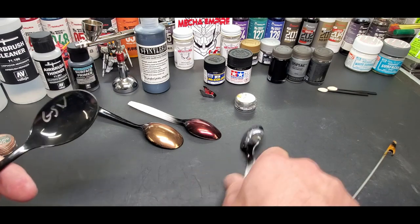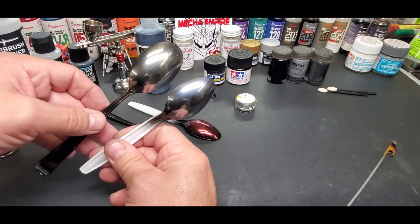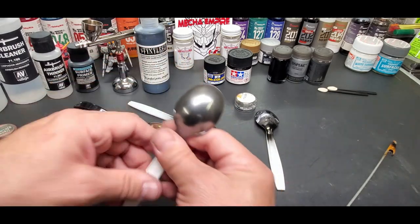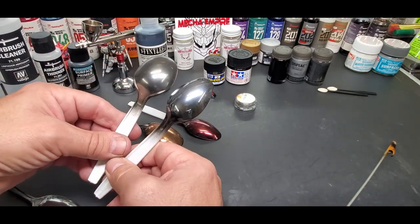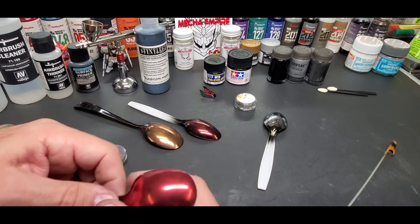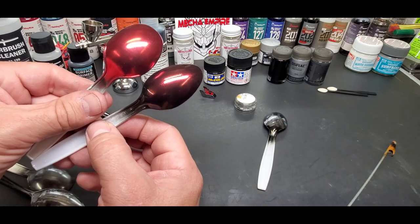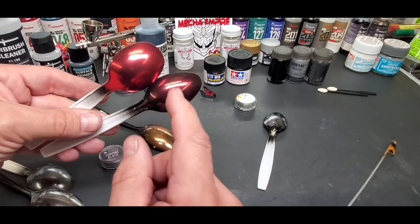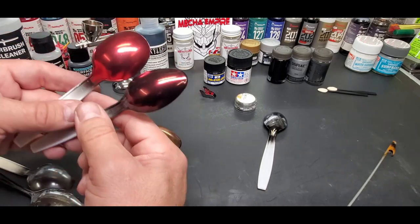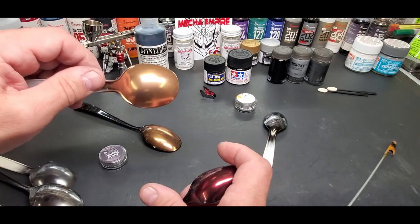Here's GSW chrome - Green Stuff World - which I love. Look at the difference. Here is Armored Komodo black chrome - not quite the same, but still nice. Here is the red, which I already have done. This was over a different black and you can see the difference. I think this was over a lacquer and this one was over the Stynylrez, so you're going to get different effects. There's a little cloudiness to the gloss black acrylics versus the lacquers.